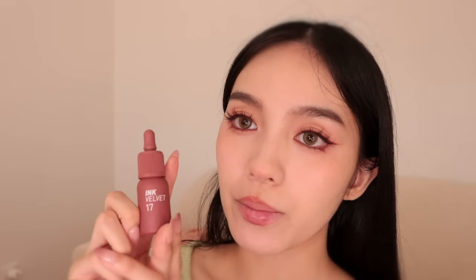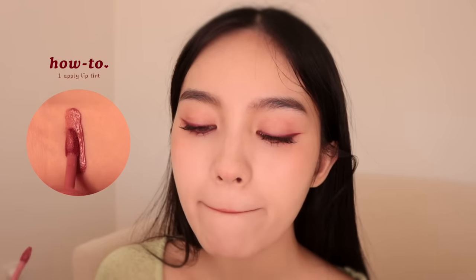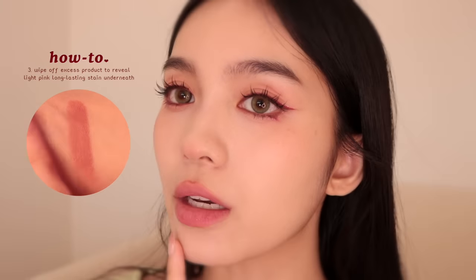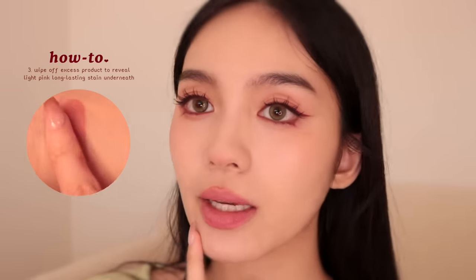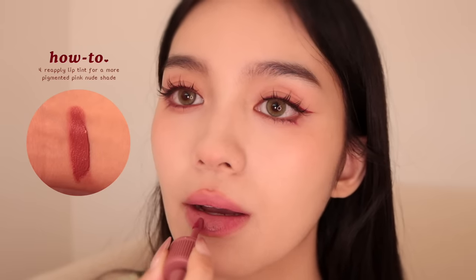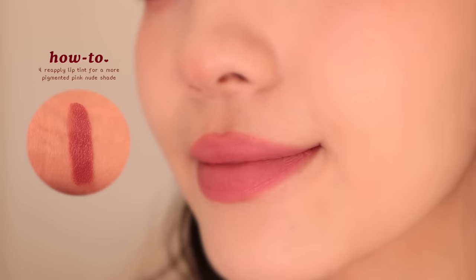I'll show you how to use Peripera's Ink the Velvet lip tint in number 17 Rosy Nude to get a light pink shade — essentially using it as a lip stain so it lasts a really long time. First, I'm going to exfoliate my lips, then apply it directly and leave it on for 30 seconds, then remove the excess product. You can see it leaves you with a really nice light pink long-lasting stain, and if you want it darker you can just reapply over the stain.